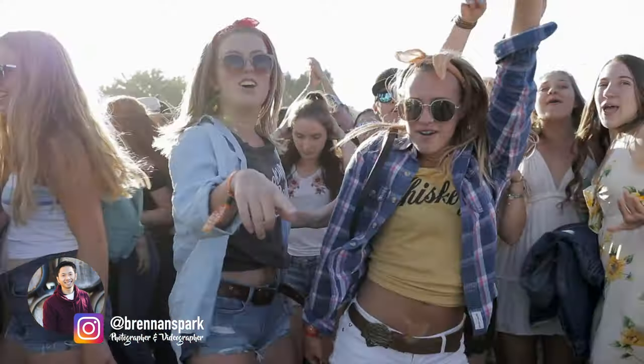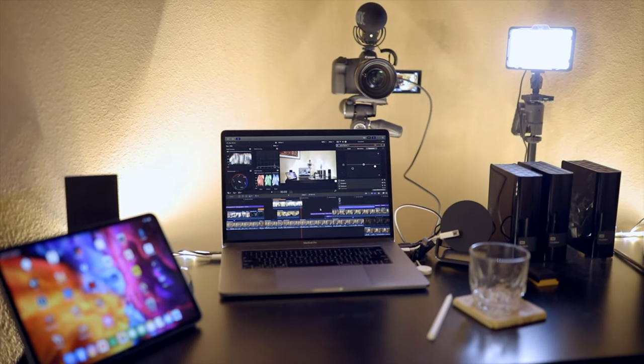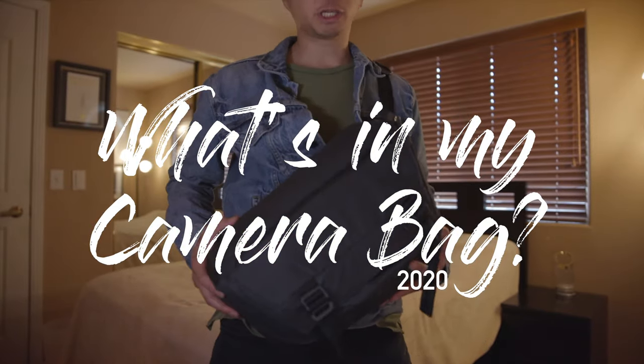If you're new to this channel, my name is Brennan Spark and I'm a portrait, wedding, event, and concert photographer and videographer. For YouTube I now have a new permanent setup, so with this setup my goal is to make more videos for you in the future. Today we're going to be doing a what's in my camera bag 2020 edition.